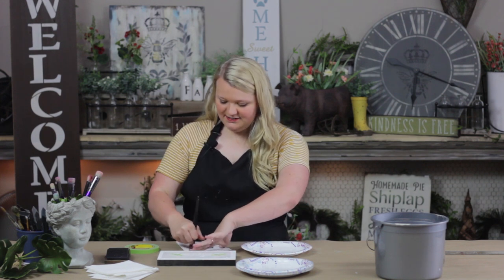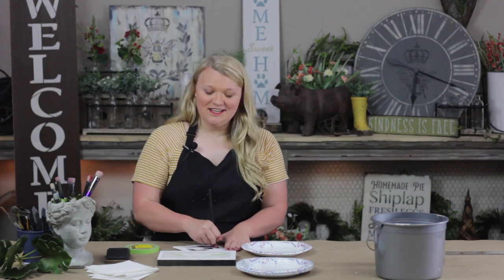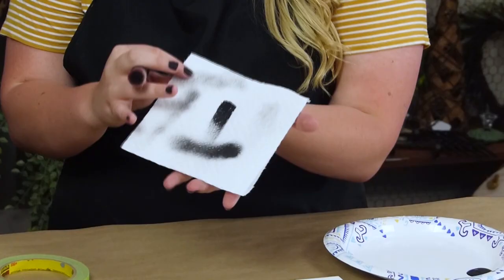And then what we say is to swirl — this is pretty much the most important step. The less paint that's on your brush, the less likely you are to bleed underneath. You're looking for this right here.